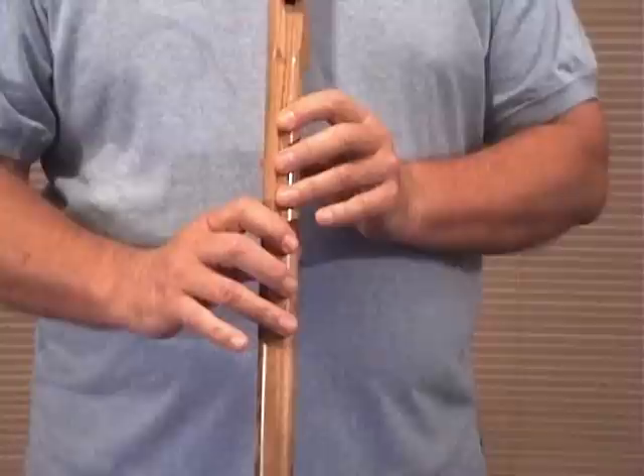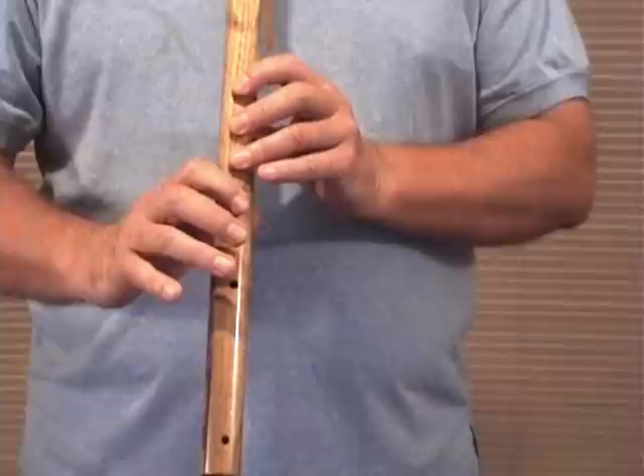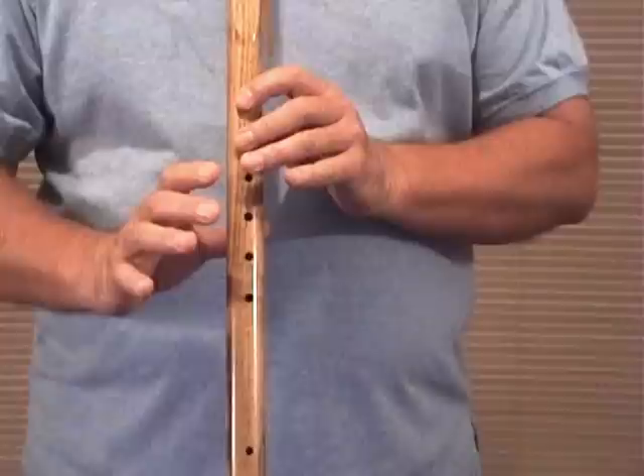I'm going to run through that one section one time, just completely, slowly. And if you don't have the phrases or all the sections yet, just practice — you can go through it. One more time on that one section of A for Albert.